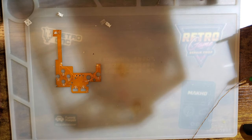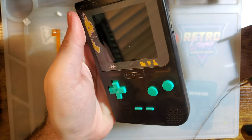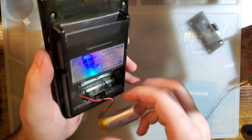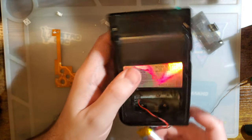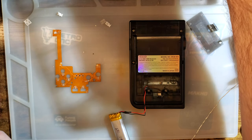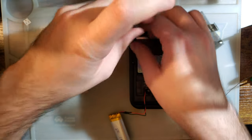Let's try actually installing it now. So again it's going in this Game Boy Pocket.